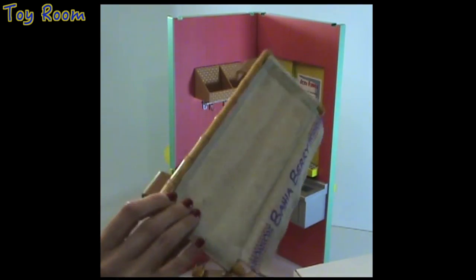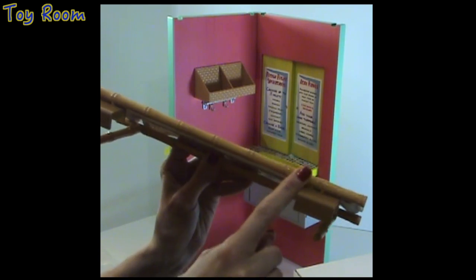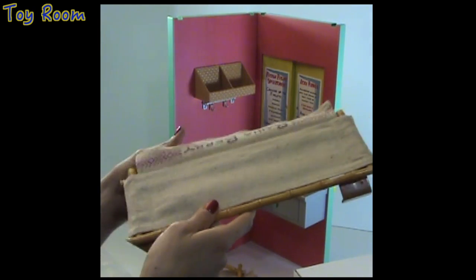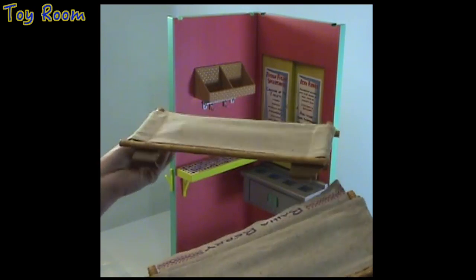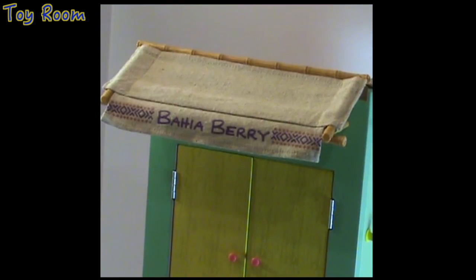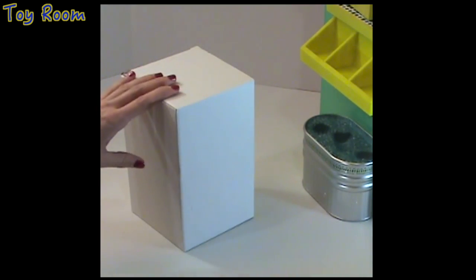These bamboo straws are actually made of plastic but really look like real bamboo. We don't have to assemble this — we're just going to attach it via hooks to the top of our fruit stand. And this is how our fruit stand looks when completely assembled — very cute.